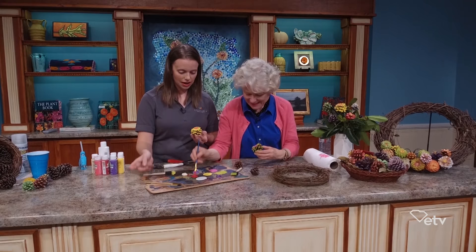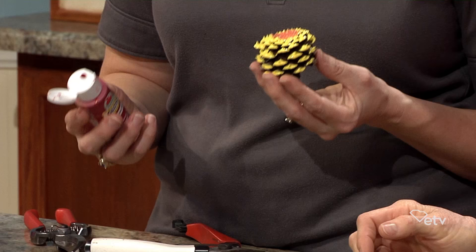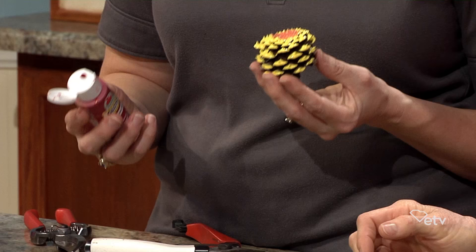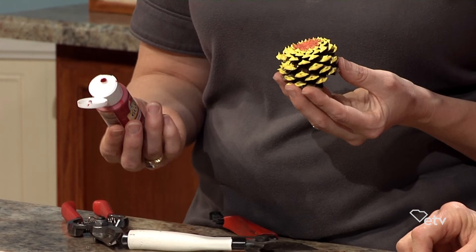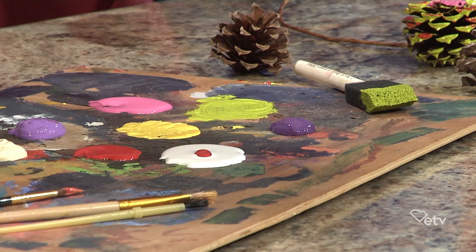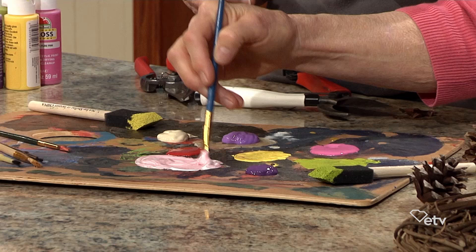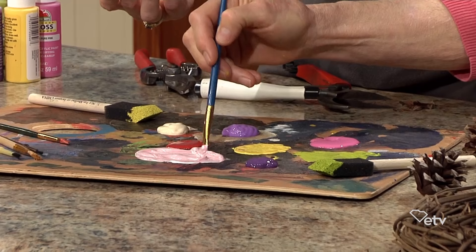You don't have to be realistic at all — you can have as much fun as you want. Sometimes you might not have the color you want, so you can actually make a color lighter or blend colors together. If you want to make light pink, for example, you can put some white paint down and add a tiny bit of red and mix it together. You want to start with your white first because the red is darker — it makes it lighter faster.